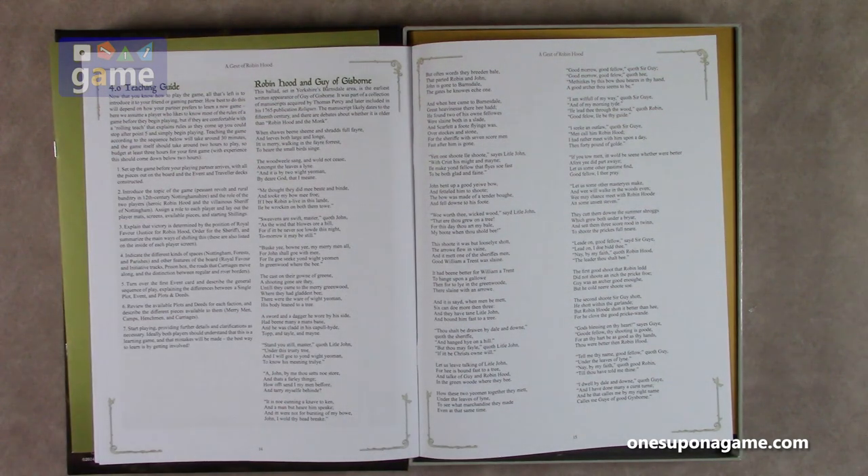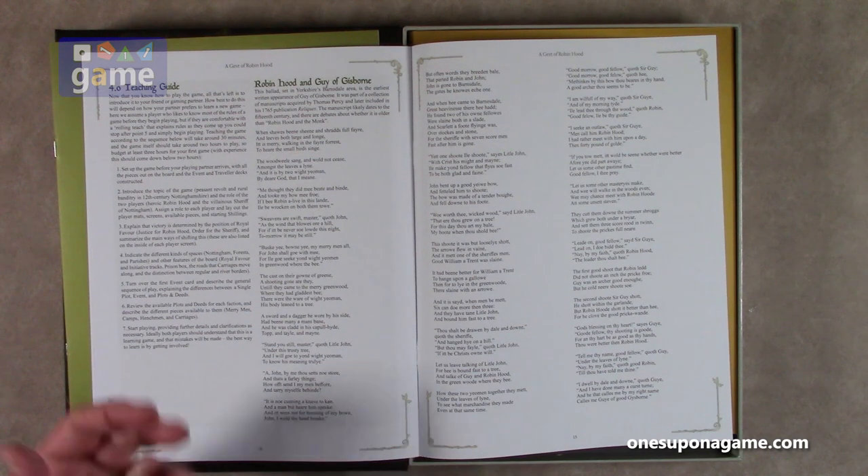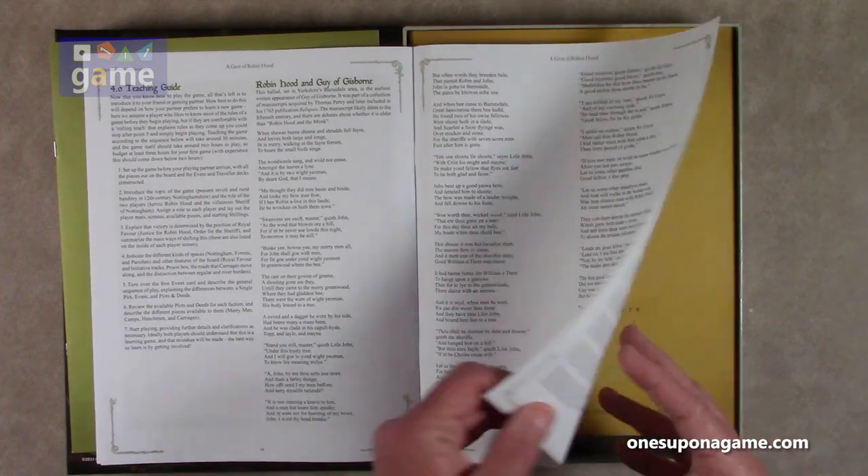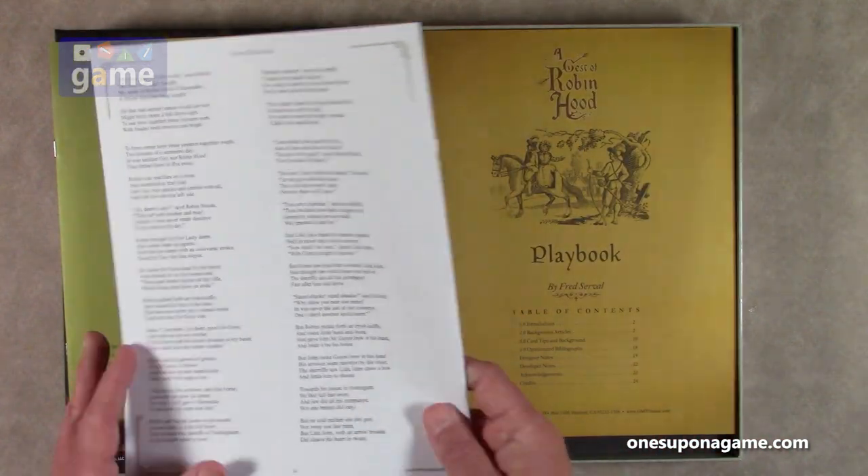Then you've got Robin Hood and Guy of Gisborne. The ballad set in Yorkshire's Barnsdale area is the earliest written appearance of Guy of Gisborne. It was part of a collection of manuscripts acquired by Thomas Percy and later included in his 1765 publication Reliques. The manuscript likely dates to the 15th century and there are debates about whether it is older than Robin Hood and the Monk. It's a nice little poem you can read — a couple of pages, so you have homework.